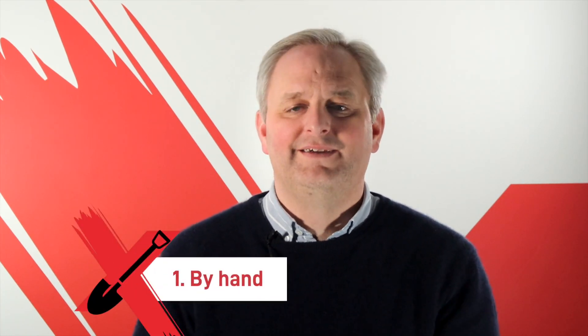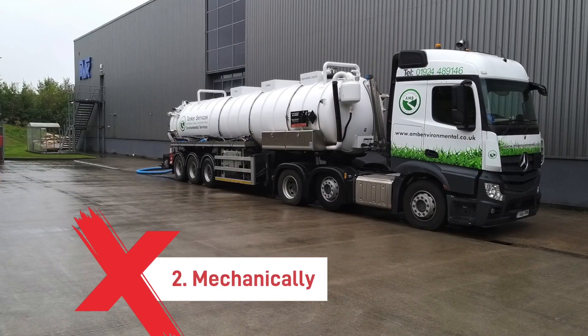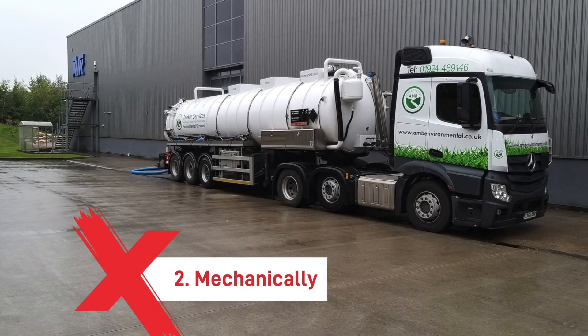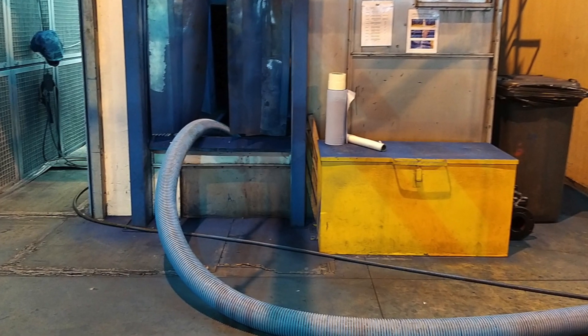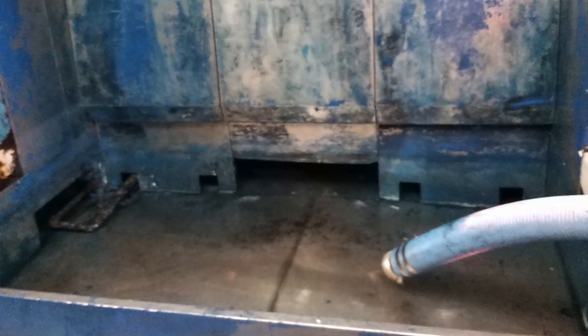There are two options for waste removal from a water wash spray booth. One, by hand: using protective gloves, the painter hand-spades the sludge into waste bags and disposes of it appropriately. Or two, mechanically: contract a professional company who can use a lorry with a suction pump attachment to remove the waste entirely, allowing you to clean down with water.